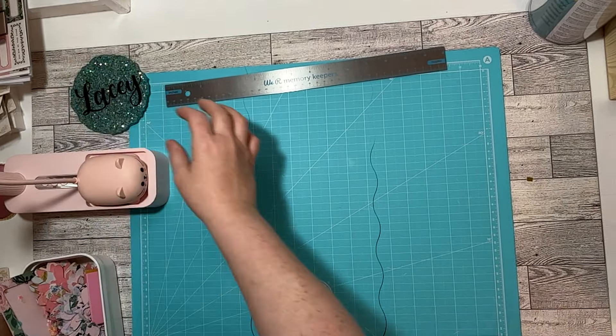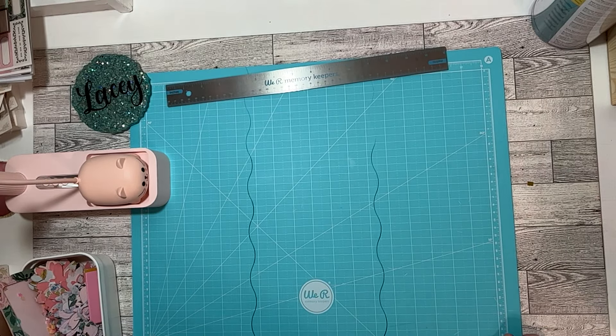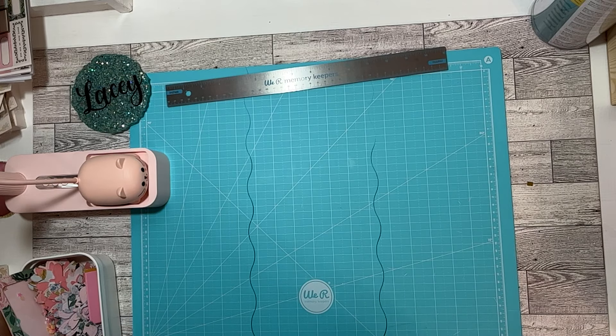Hi everybody, welcome back to my channel. This is Lacey at Laces and Ribbons. I have been crafting, so I wanted to come and show you guys what I've been making.